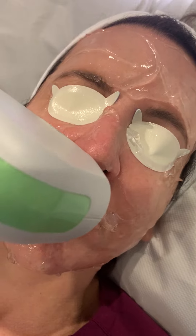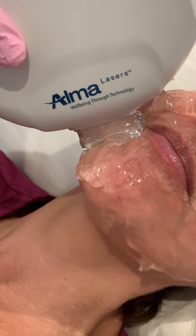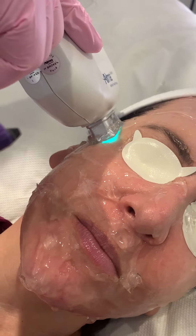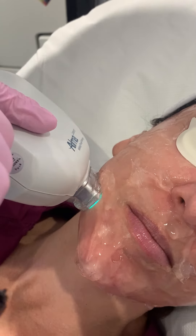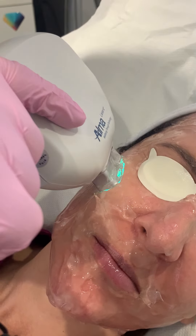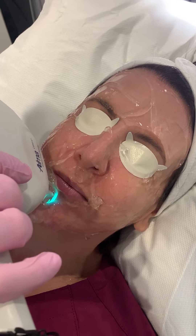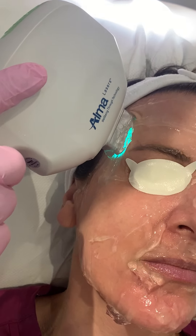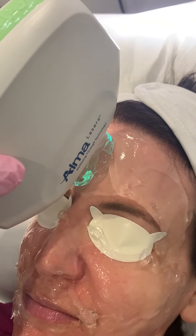And here we go — there's the oil on the lid. Always a little bit of a jump on that one. And then coming back, covering the opposite direction. Good. And then we're just going to come up the temple here and over the forehead. Be very careful not to catch the eyebrows.